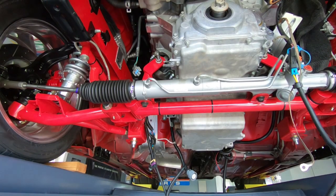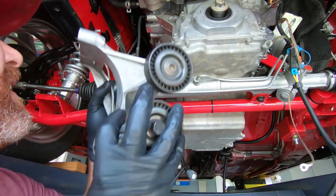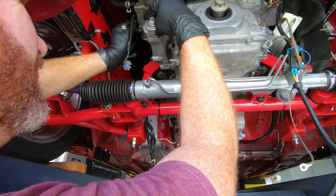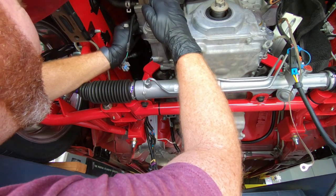Once we get those tightened up, I'm going to move on to the air conditioner bracket. This guy goes up in here and I don't honestly remember which way it goes, but yeah, right here.